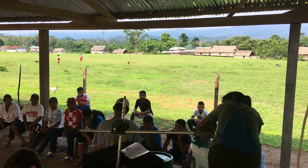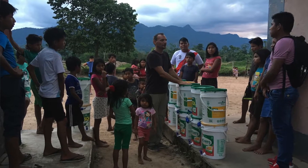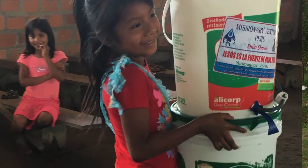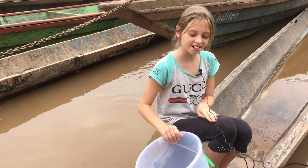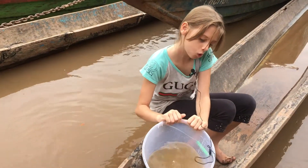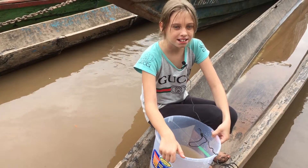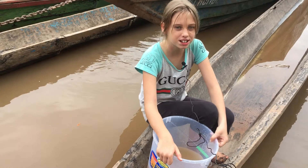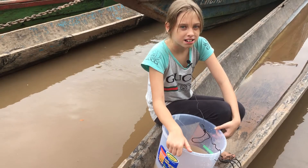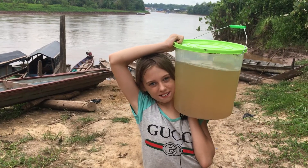We try to put water filters in each house and one or two in the school for the kids, because the kids are the next generation and they need to learn how to drink clean water. The water here is really sandy and dirty. There are also hidden dangers in the water like amoebas and parasites. The water is also used to dump sewage in and to wash clothes and bathe and to wash dishes.